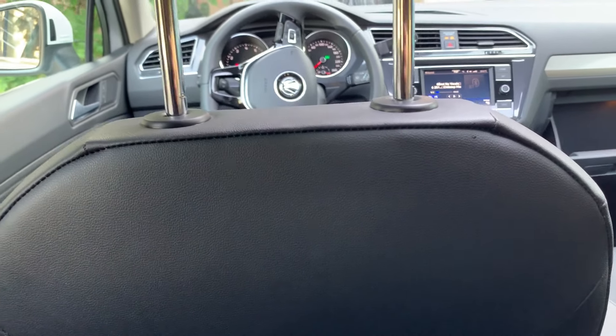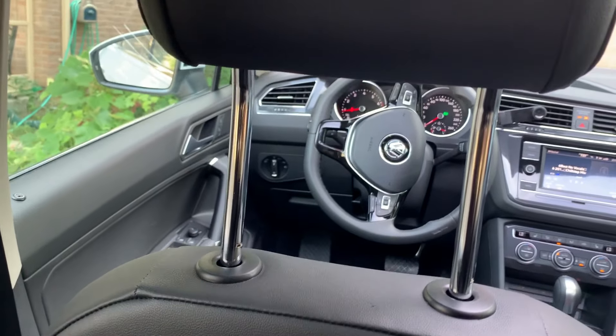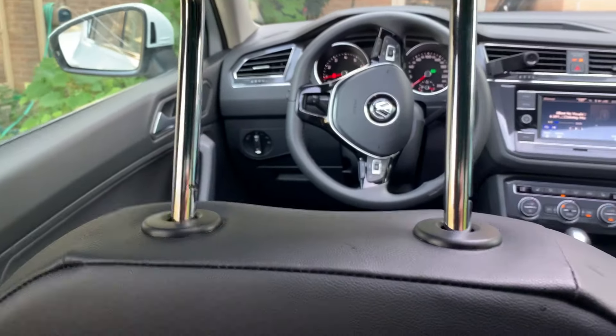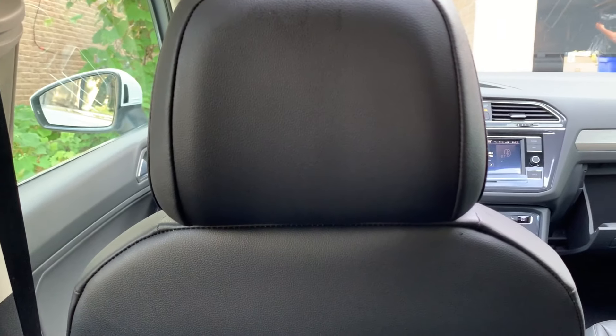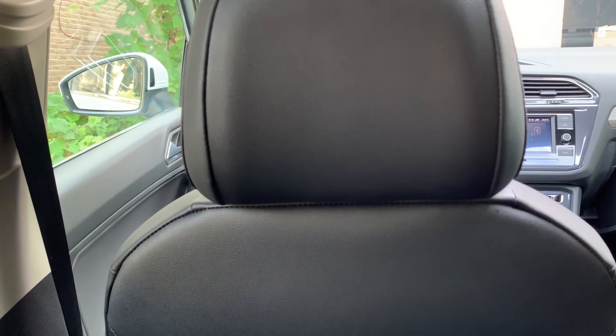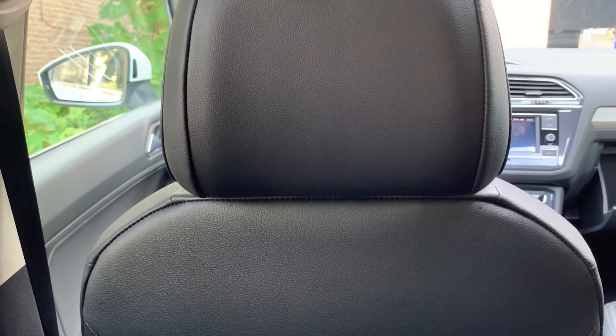If you're like me and you don't like that forward head posture, you can basically just turn the head rest around and insert it back into the slot right there. And there you go, that's pretty much how you do it. Thanks for watching guys, and I'll see you around.